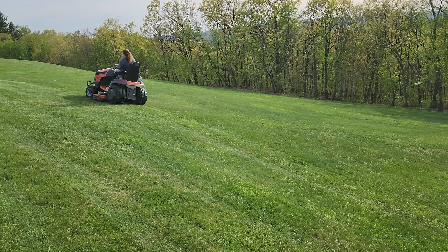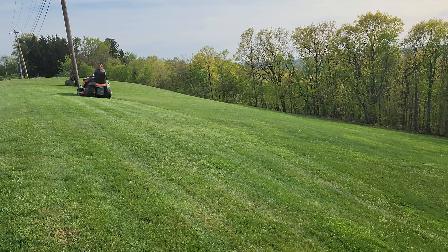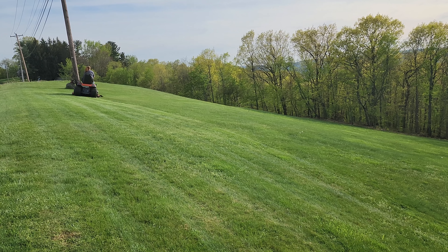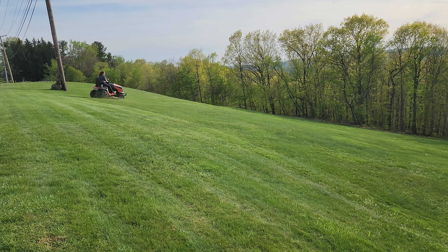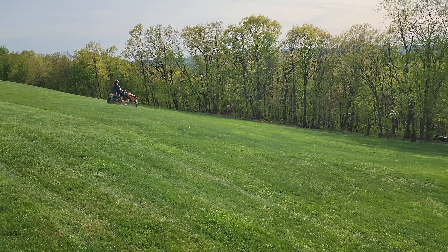We sharpen the blades every one to two months. I wouldn't say I'm super rigorous about sharpening the blades. Even when the blades aren't real sharp, it seems to mow fine. I think it has such a high blade speed compared to our old tractor that it's more tolerant of that.